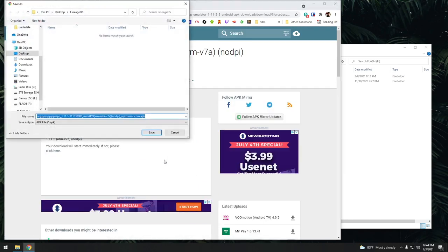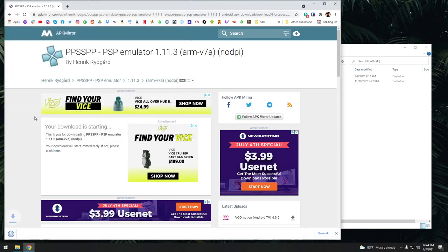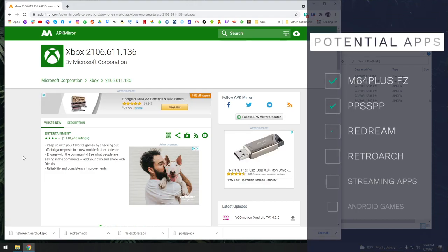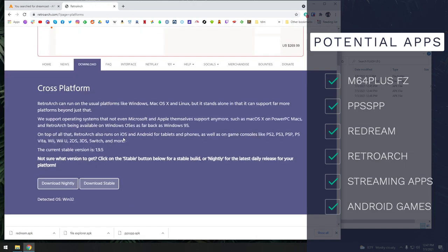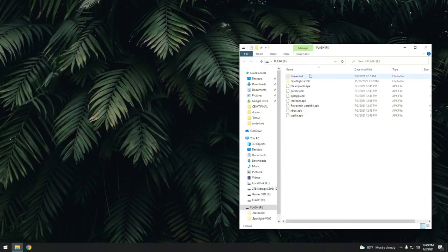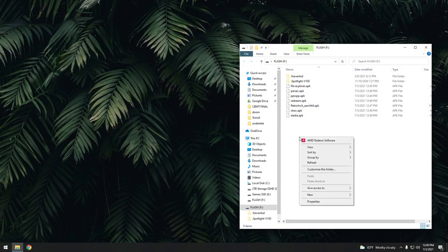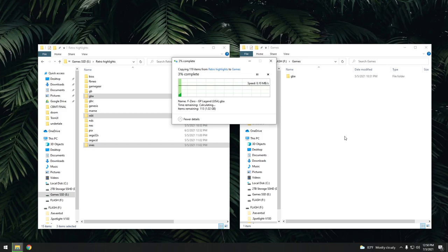I would recommend renaming each APK as you download it so they're a little bit easier to identify. Grab any app that suits you — mostly emulators, maybe a couple streaming options. You can even go to RetroArch and download the APK directly. Once you have all your apps downloaded, let's start adding some games. I'm going to make a folder and name it 'games,' and then I'll pick some random systems and move them over to the flash drive. In particular, I want to test Nintendo 64, PSP, and Dreamcast.